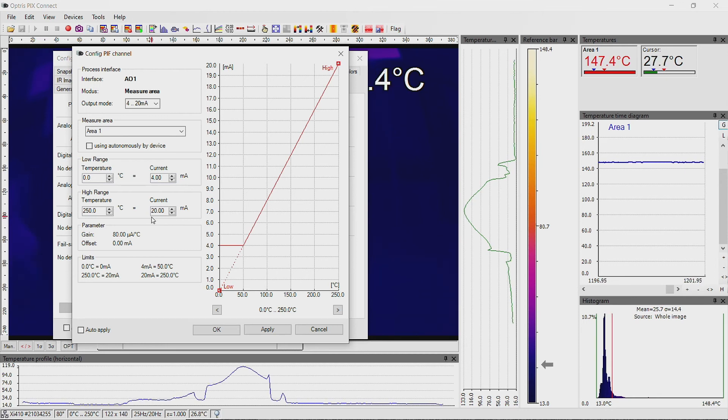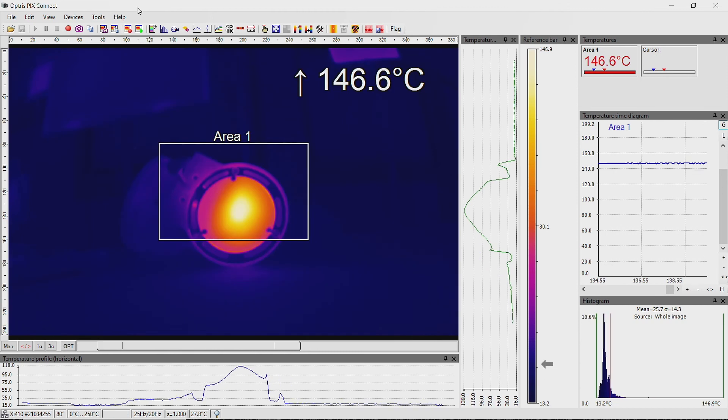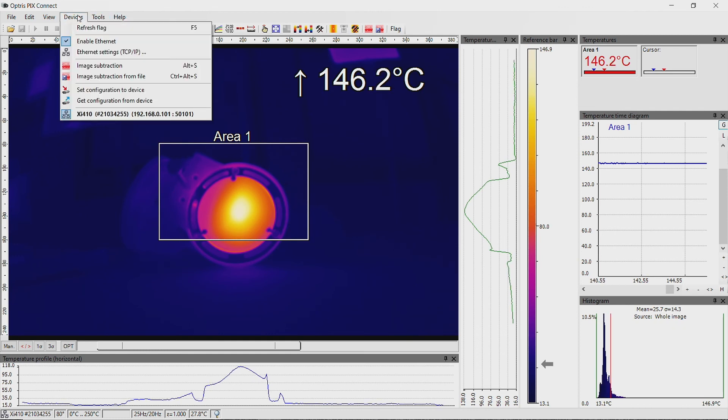You can also use the XI410 camera in autonomous mode. For this mode, activate the item 'Use autonomously by device', then click Apply and OK. Click again on Apply and OK. Additionally, you have to write the settings into the device: go to the menu Device and set Configuration to Device.